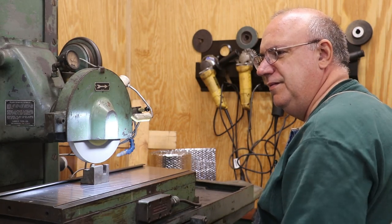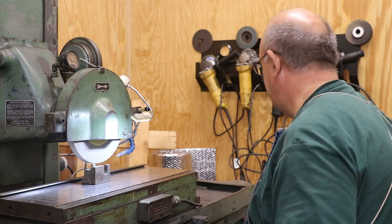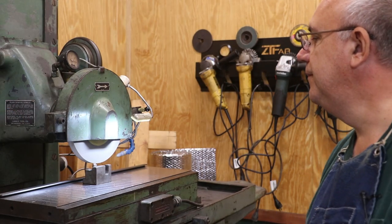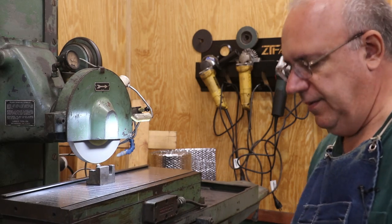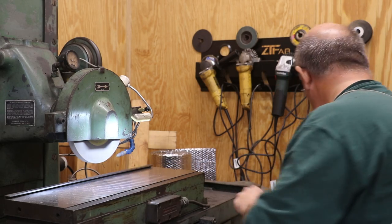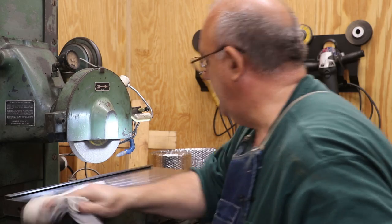We'll cut back across. I still hear that skipping sound, so we're going to take a little bit more. Real close — probably just a few more thou and I think we'll have it. Yeah, we got it that time. So I'm going to go ahead and shut that spindle down and remove the diamond from the mag chuck. I want to wipe this down and make sure we've got a nice clean surface.